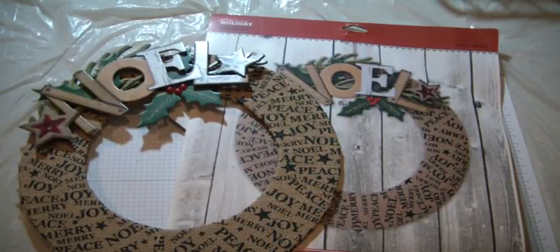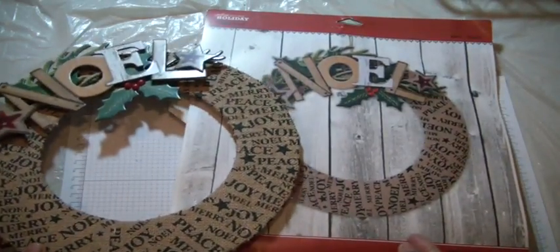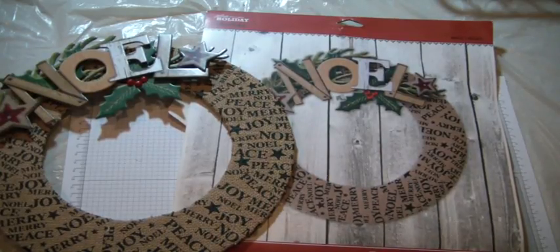Hi everyone, it's Muriel here. I want to show you my wreath that I completed yesterday. This is from Jolie's Boutique. It's a holiday wreath kit. I believe I picked this up last year at Hobby Lobby, and it was probably reduced down in price.